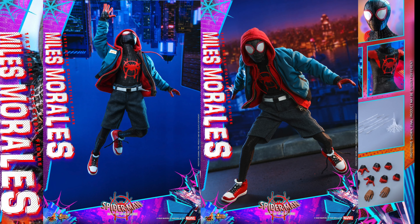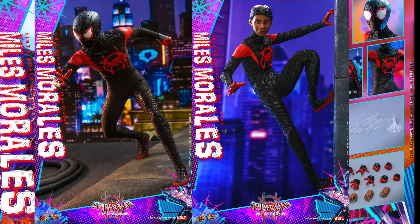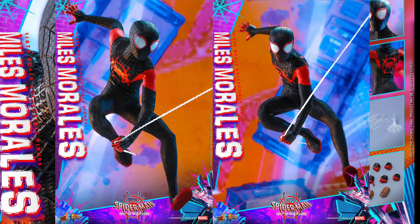He'll have over 30 points of articulation and 10 pieces of interchangeable glove hands with web patterns, including a pair of fists, a pair of hands for web shooting, one pair of gesture hands, one relaxed left hand, one open right hand, a pair of relaxed hands, and one right hand holding a spray can.